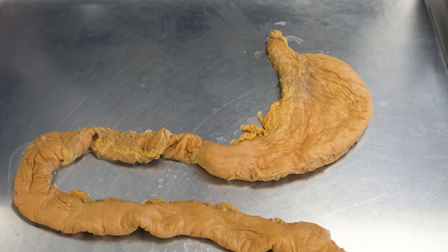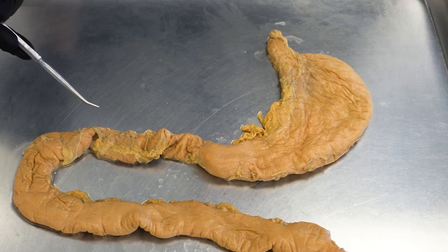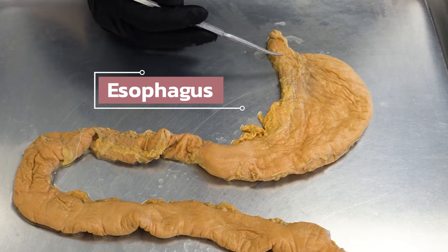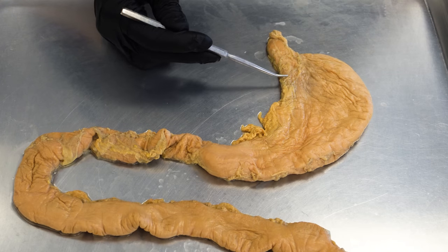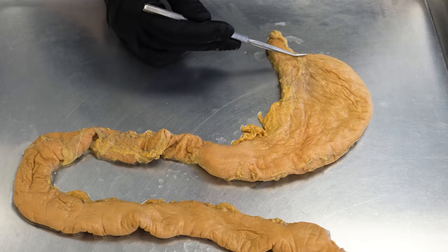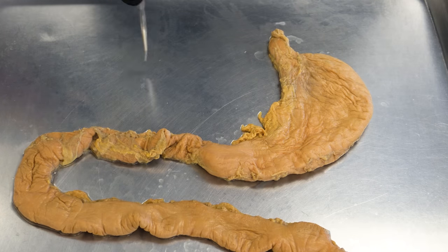Let's start off by discussing the relevant and necessary anatomy to understand the procedure itself. What you're looking at here is the stomach as it transitions into the small intestine. When you first digest food, it's going to travel into the stomach via the esophagus. This right here is the lowermost aspect of the esophagus, and that transitions into the first area of the stomach, known as the cardia — I'm just circling it with my probe here. It's called the cardia because it's in close proximity to the heart.